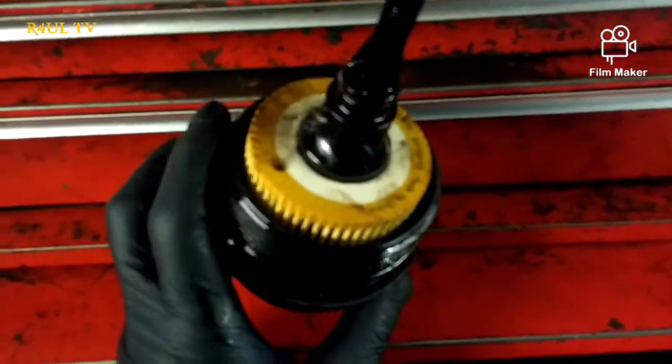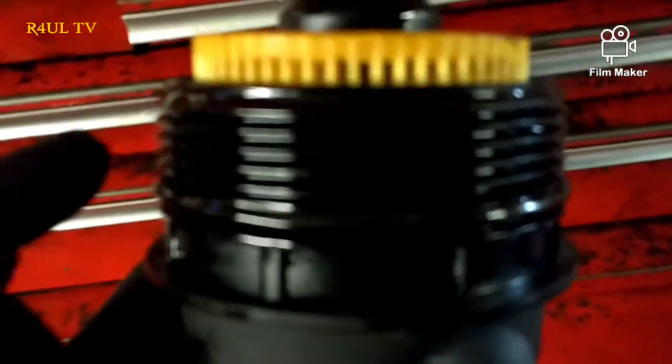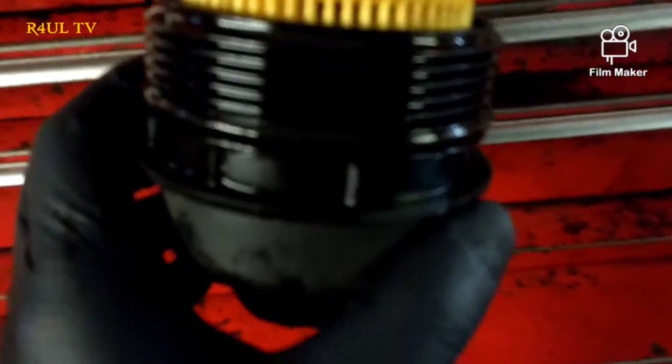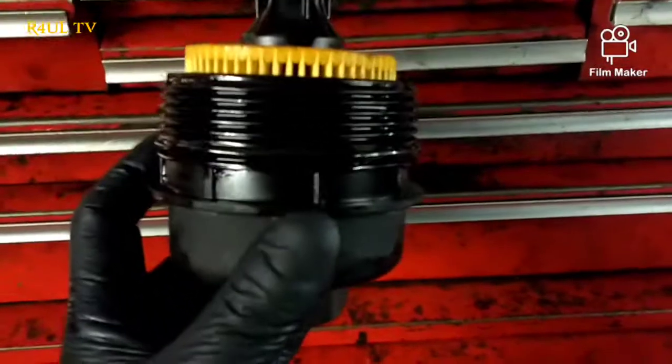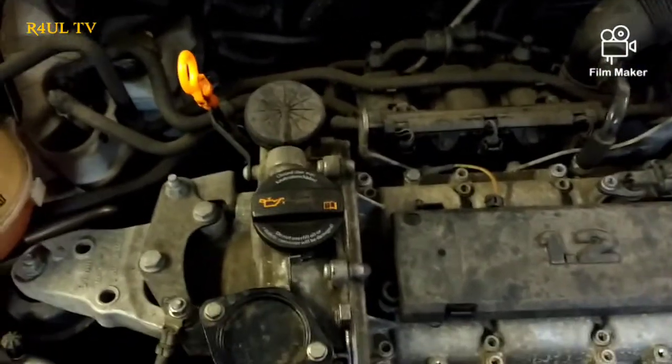The new oil filter is on. Dead simple — take the old one off, put the new one on. As you can see, it only came with the one big seal, so just change the one big seal. Put a bit of oil on the seal as well — that way it lubricates it and it'll go on nice and easy. You don't want a dry rubber seal going onto metal; you might split it. A bit of oil there will help it go in.